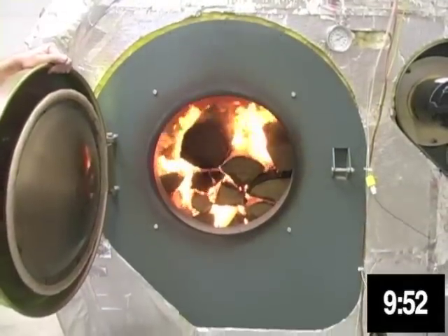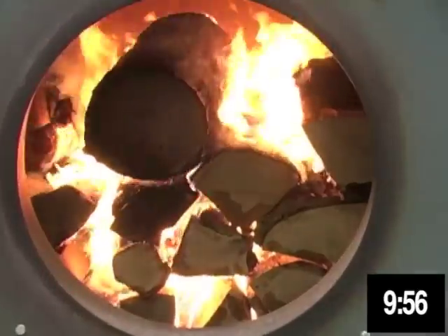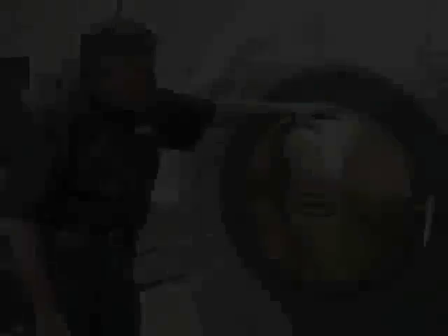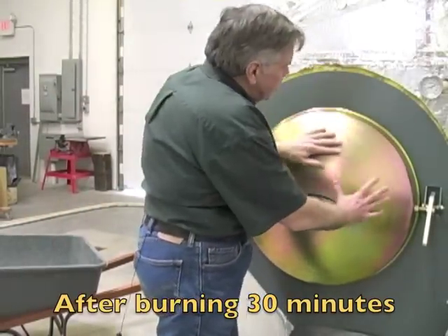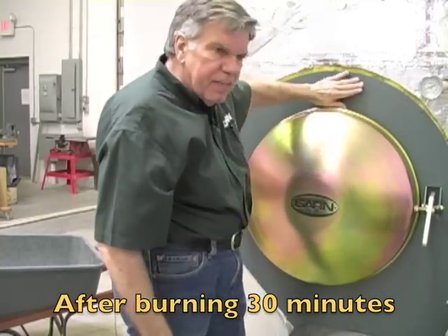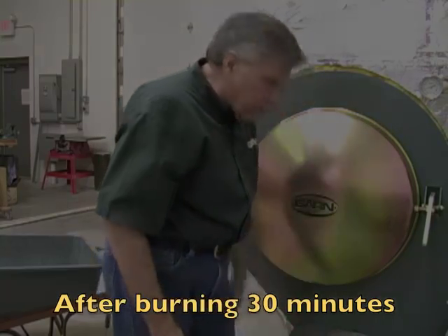There we are, 10 minutes into the burn. Notice this door is nice and cold — it can't hurt you. It's still room temperature; that's the design. The air collar is still cool. By the time you get to the end of the burn, this may be hot enough that you can just touch it, maybe not touch it. But the door will be ice cold and the handle will be cold.